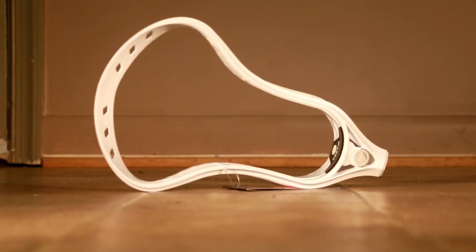The head I'm sharing with you guys today is called the Maverick Tactic. It's Maverick's newest lacrosse head, and it's only available in universal spec because of all the upcoming rule changes regarding head width.